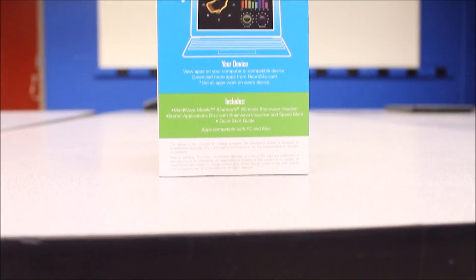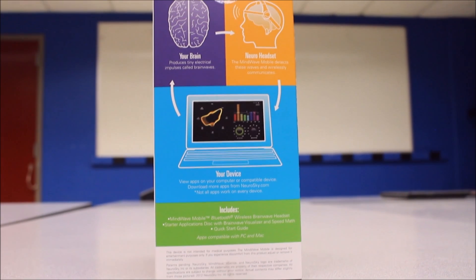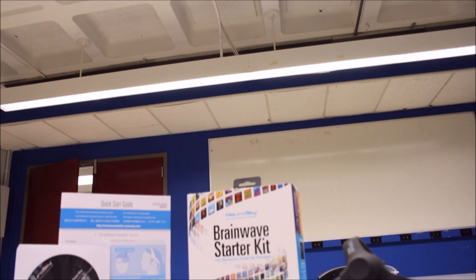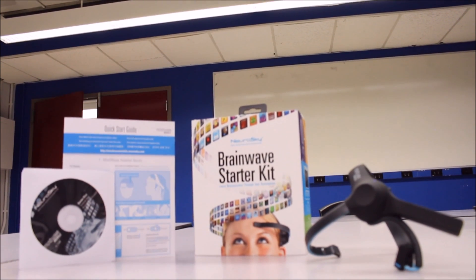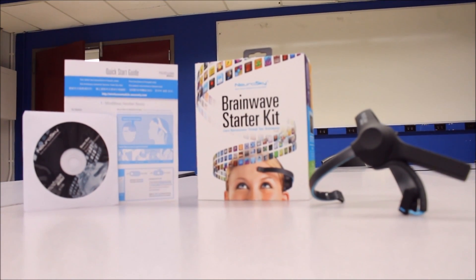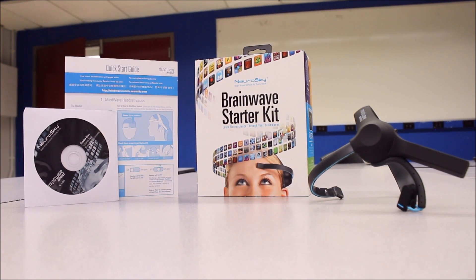So you may be wondering, what are three college students doing with an EEG headset? Well, we can use this device to play or use applications centered around games, education, and wellness. However, instead of using the CD — as you can see above here with the games and applications — we want to be able to connect this device to our own Arduino and Raspberry Pi. What would Neutronics be without our Raspberry Pis and Arduinos?